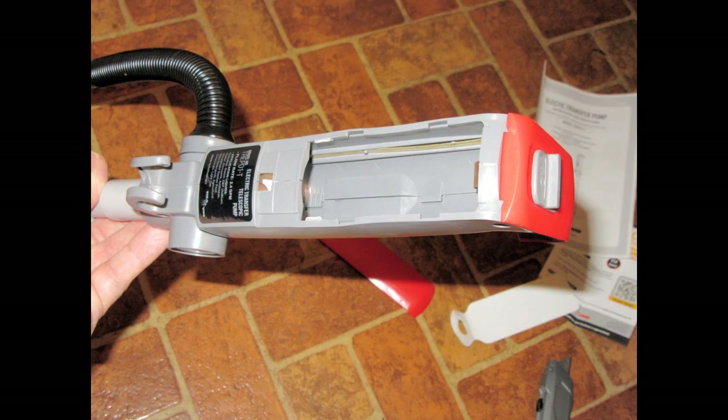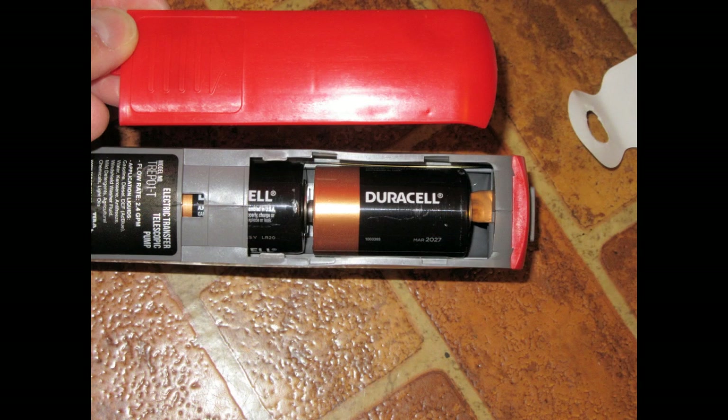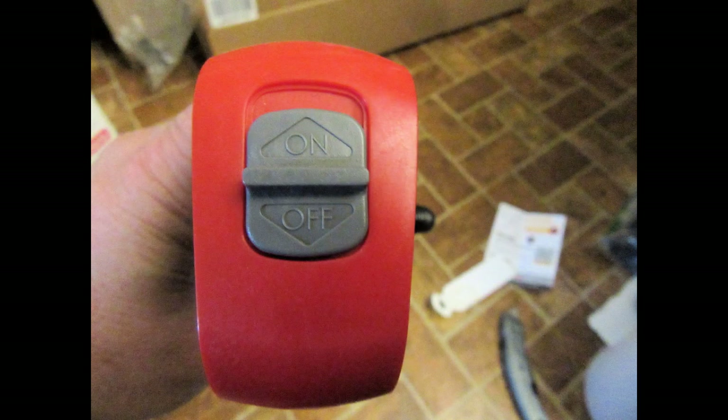Here's the battery compartment in the handle with the slide-off cover removed. The unit is designed to be powered by a pair of D-cells — you'd probably use alkaline. Because the unit takes a fair amount of power to pump, you really do need those larger D-cells. Up on top of the handle at the end of the battery compartment is the slide switch for turning the pump on and off.